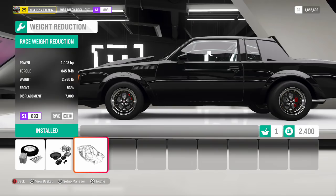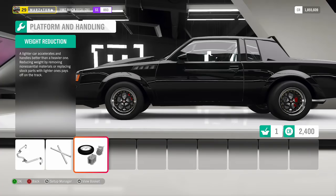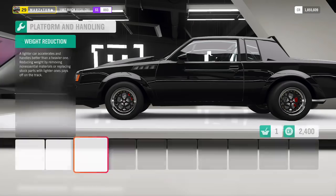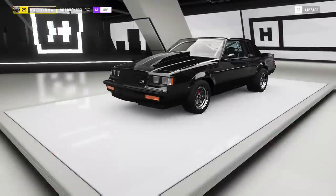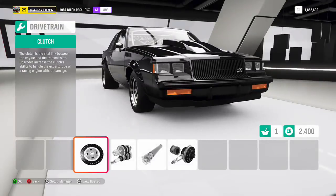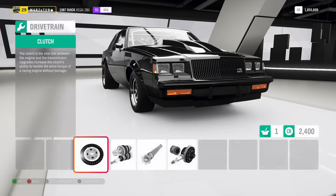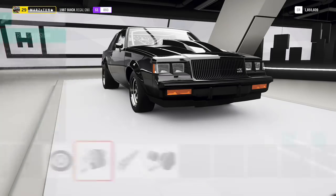Right now we're at 1008 horsepower with 842 foot-pounds of torque, and the car is weighing 2900 pounds — beautiful. That's right at the curb weight. Normally when you make lobbies, they tend to be about 2500–2600 pounds and up, so this car fits right in that category and makes it pretty even with the rest of the cars when it comes to weight.